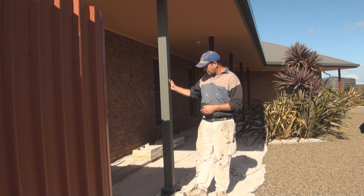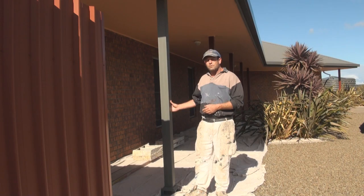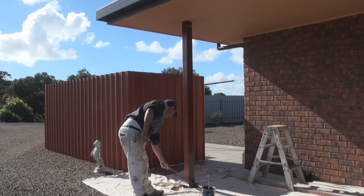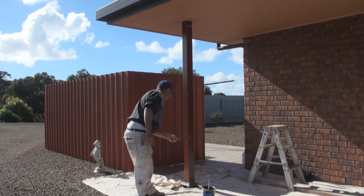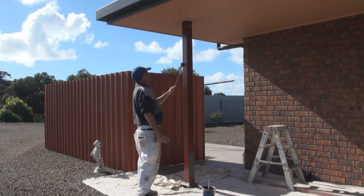With these posts that have been done with acrylic before, what I'll be doing is going over them with some oil based metal primer and then top coating with some oil based gloss. That's one way to overcome the issue once it's there.